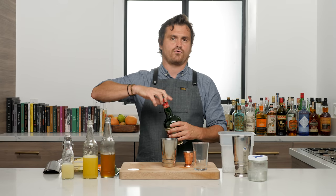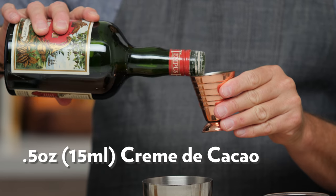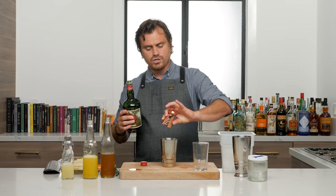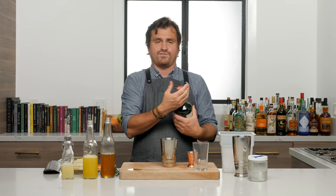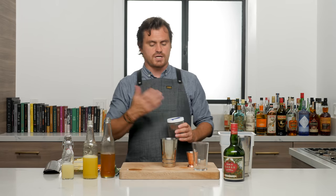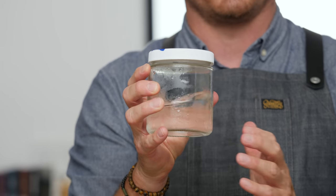We're going to do half an ounce of crème de cacao — we're doing the Tempus Fugit. You can use any crème de cacao you want, but she recommends the Tempus Fugit and I have it. You can use the white one; I don't think it's going to matter. And then this is the main thing — we did a little coconut fat-washed vodka. Basically it's just putting coconut oil into vodka, letting it solidify, and then skimming off the fat. Then you have a very nice coconut-flavored vodka.